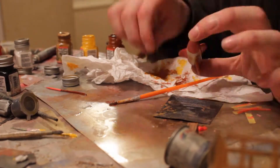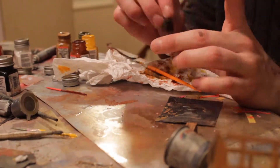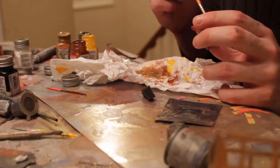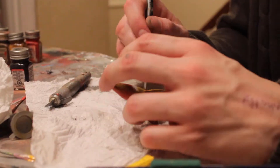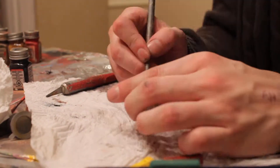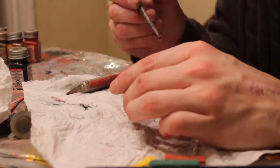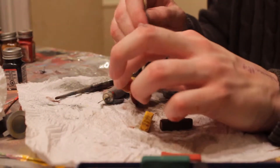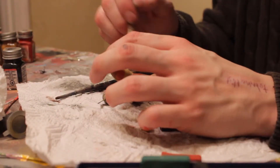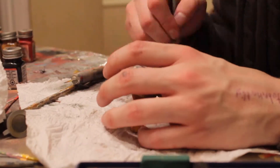Then I used some chalk pastels afterwards once it dried to go over that — basically some browns. Then I took some yellow pastel chalk and covered the whole thing in yellow, and then I sprayed the whole thing with a matte finish just to kind of tie everything together, soften some of those colors. And yeah, that was the rocket pretty much.